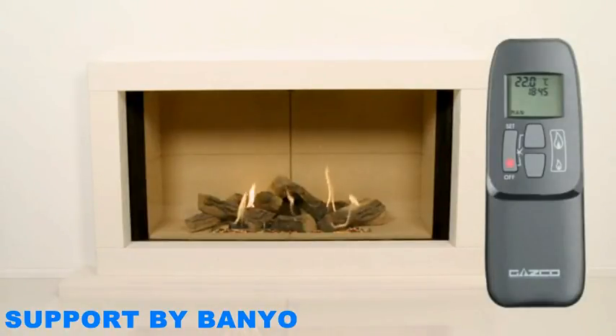There are three buttons on your remote control: a large button on the left with the word 'off' at the bottom and 'set' on top. There are also two buttons located next to each other vertically, referred to in your manual as 'up' and 'down'. You will also see a symbol on the top right of your screen to indicate that your remote control is communicating with your Fire.